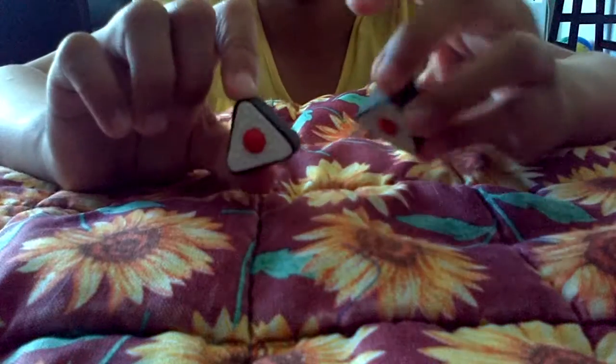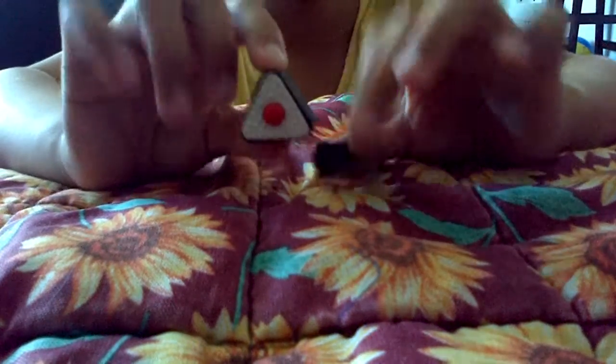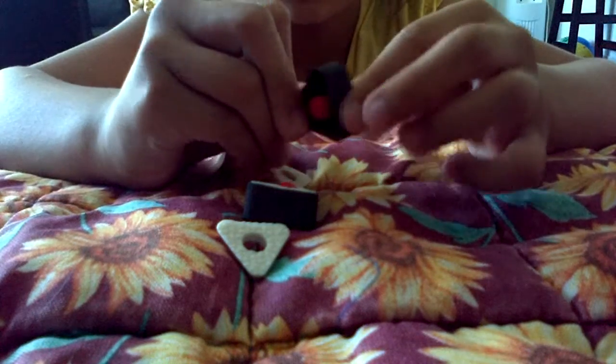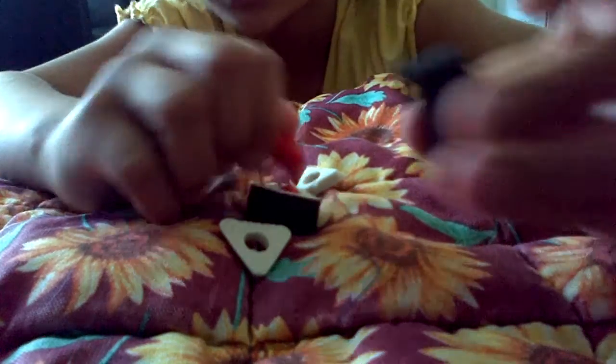So I'll be showing you first these two eraser ones. They're really good quality because you can take them out. And in Dollarama, the black things here — they rip. But these ones don't rip easily.